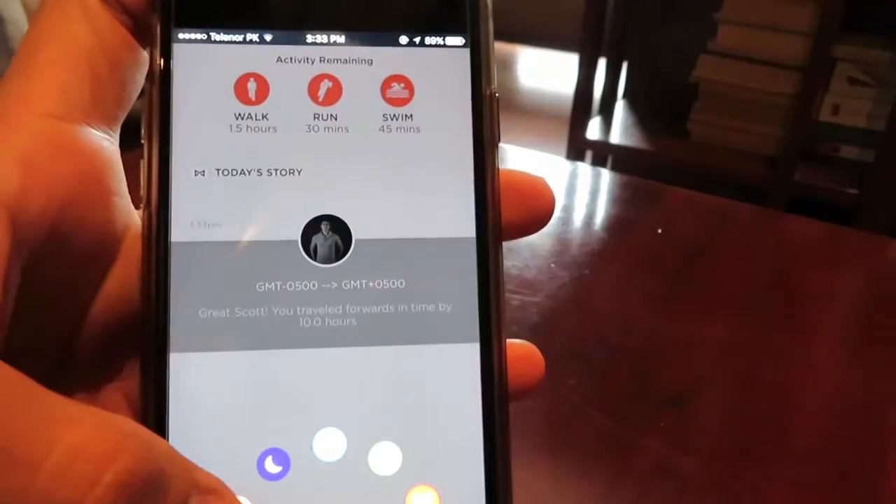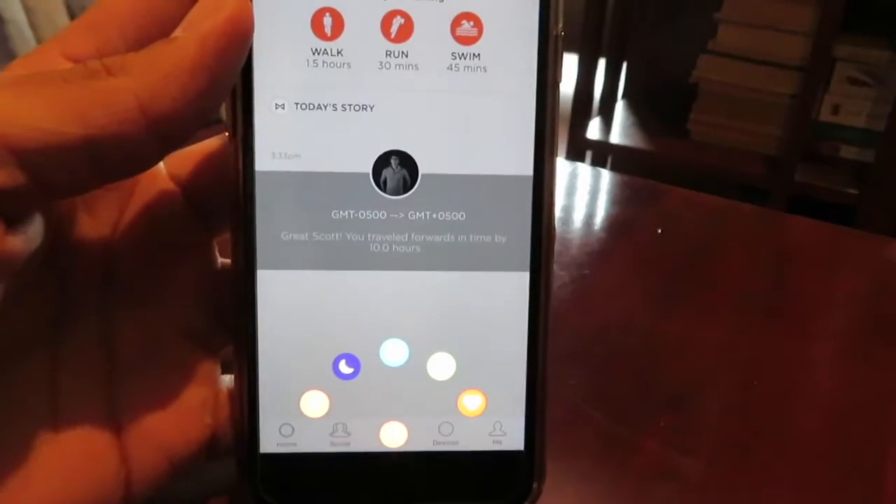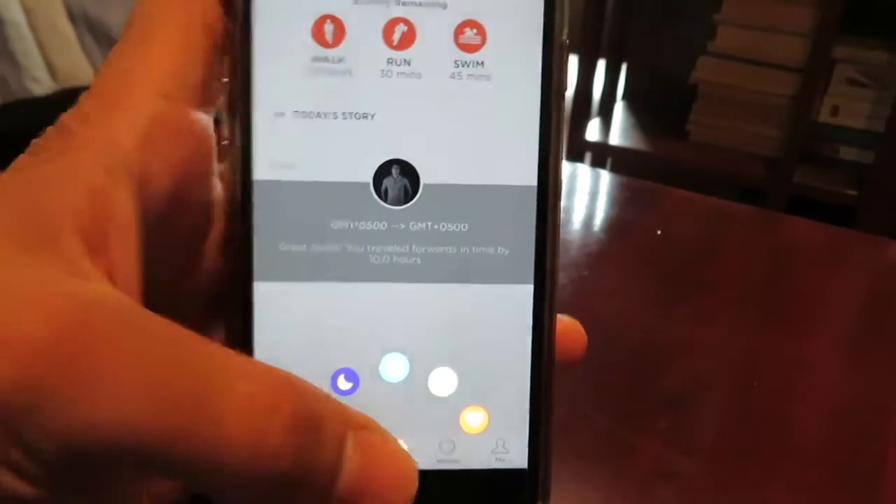You can add things on to it like sleep, like weight. It can detect your sleep as well, so don't worry about that. You can add food — you can't see them — but you can also add a bunch of other things.